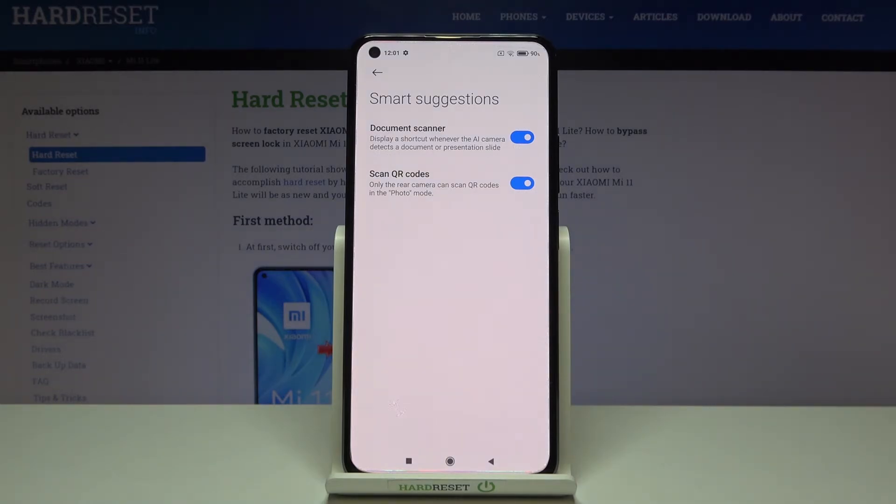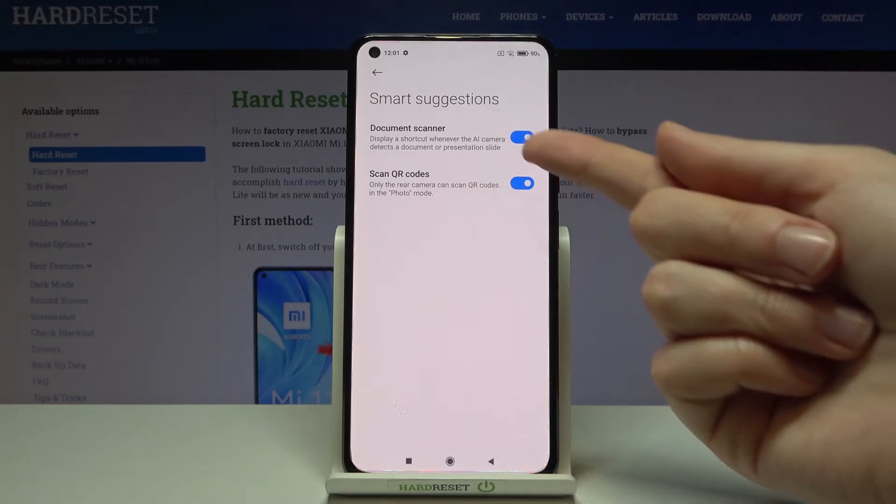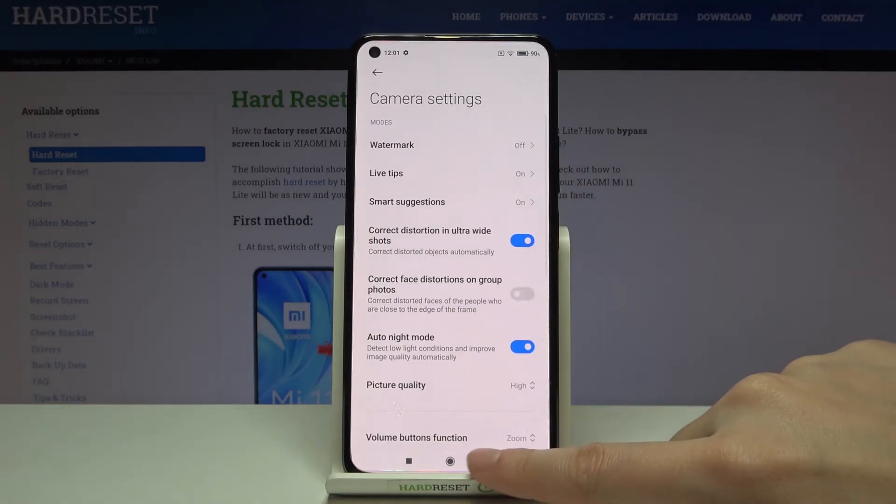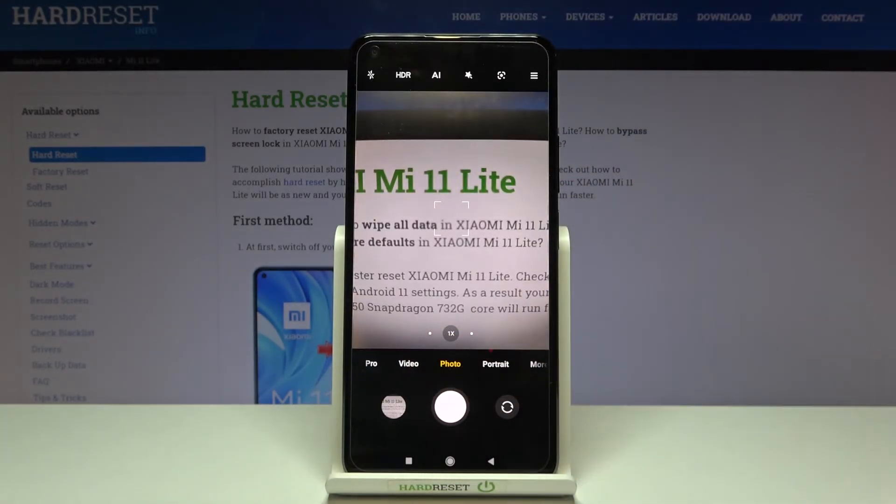Now we can do it by just pointing them inside your camera and you don't need any other app. There is also some short information from the device that it can scan QR codes only in the standard photo mode when using the rear camera, so we have to remember to stay on this photo mode with the back camera. And that's all.